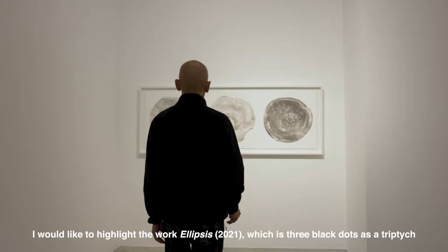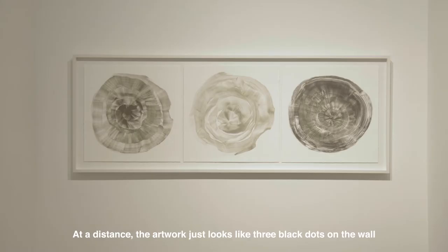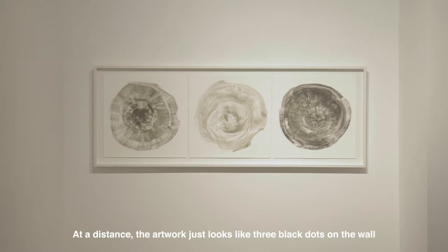I would like to highlight the work Ellipsis, which is three black dots as a triptych. This series of work is about taking time to look closer into the detail of each work. At a distance, the artwork just looks like three black dots on the wall.